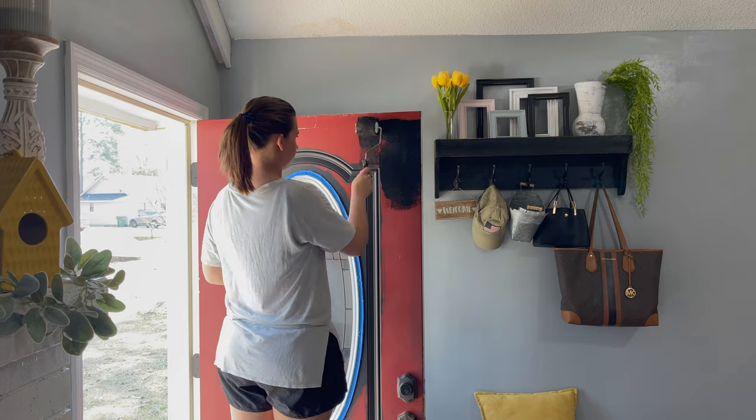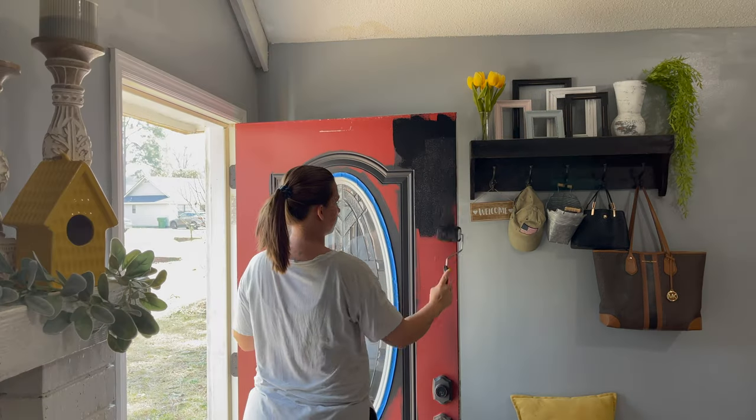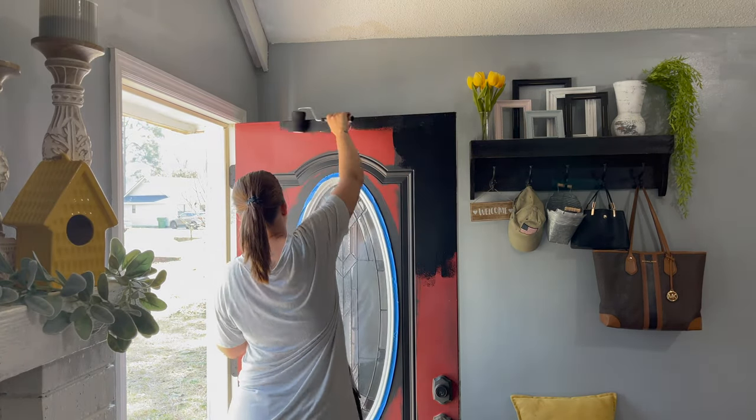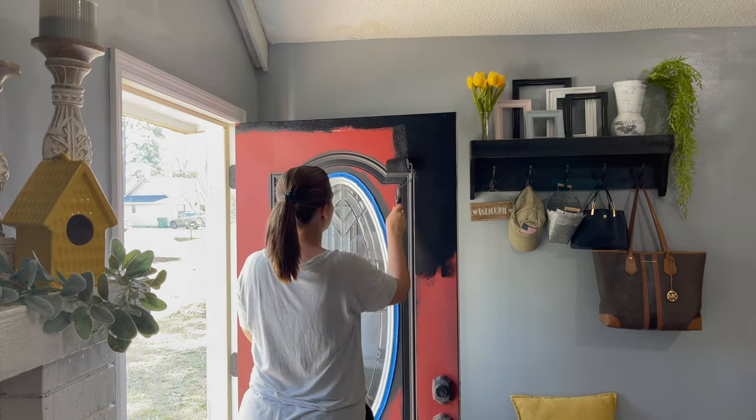So you guys, you will see here a bee flew into my house and I started freaking out, so I had to take a break to get the bee out of the house. And then I went back to painting.